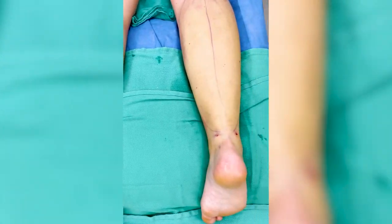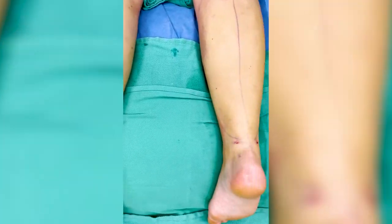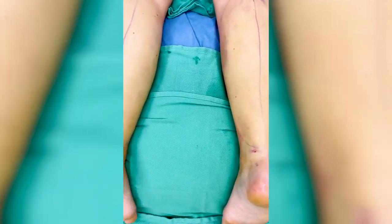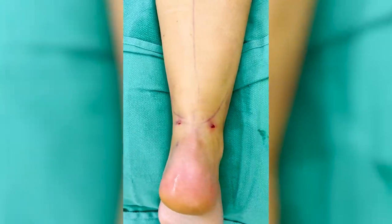We're going to stop halfway — I just want to show you the difference. Check it out. This side is done — look at that definition. This side is not done. After lipo, before lipo. What a difference. Bye-bye, cankle.